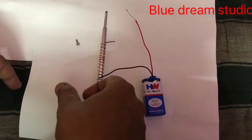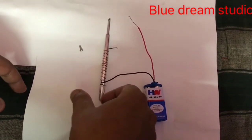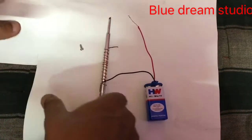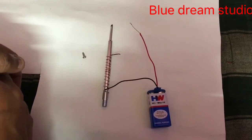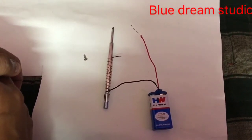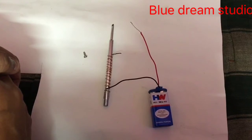Students, today I will show you how to make an electromagnet. I have explained the process of electromagnet and the theories behind the electromagnet in my Google class and Google Meet class. Now I will show you the practical.